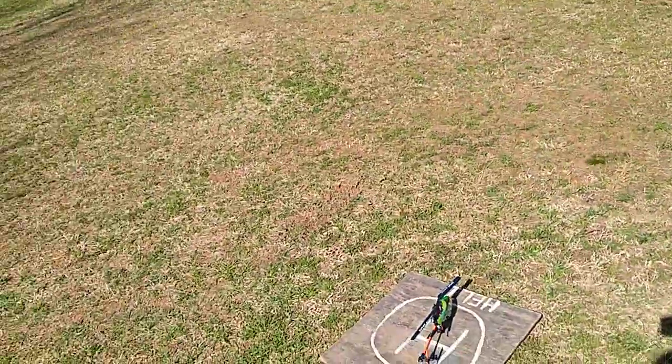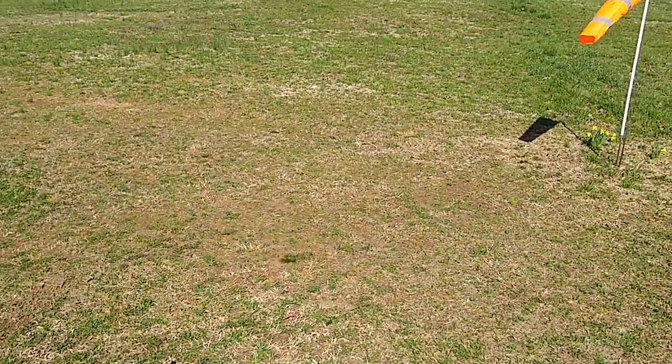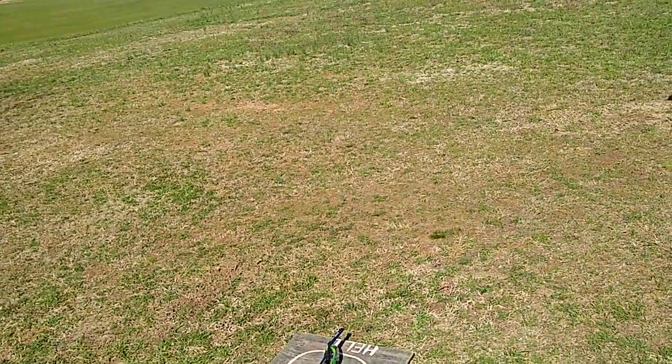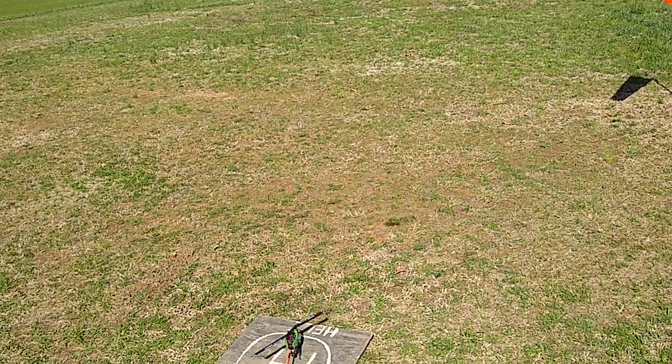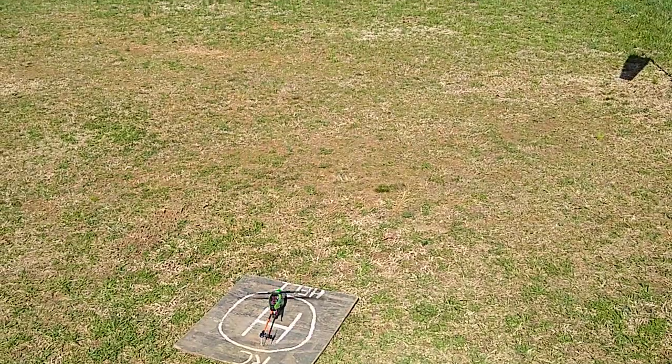Blade 180 CFX with a 230s canopy — this thing is on crack. Put the Lynx stretched blades on here and this thing is a different animal now.